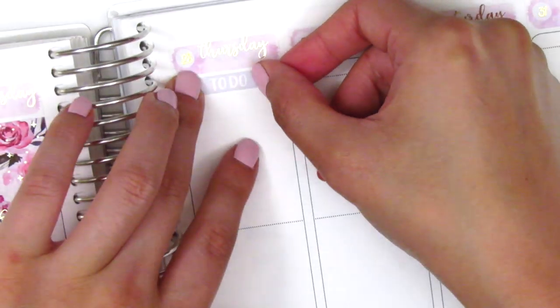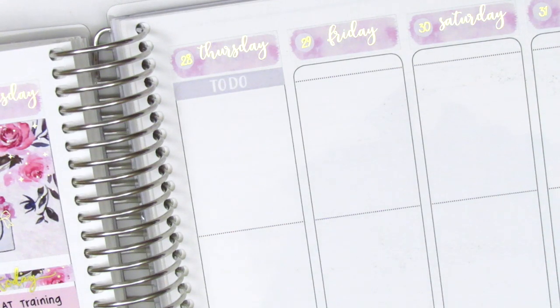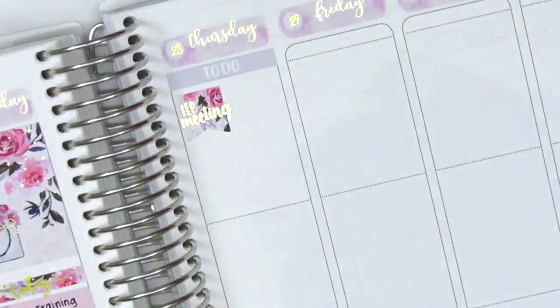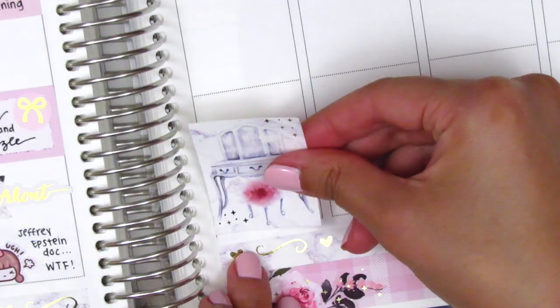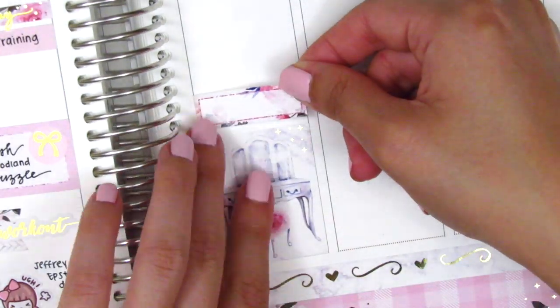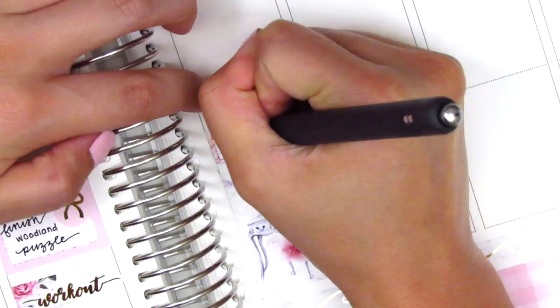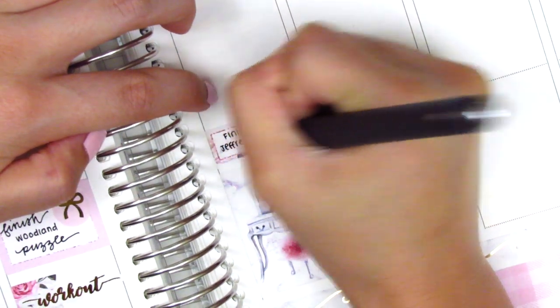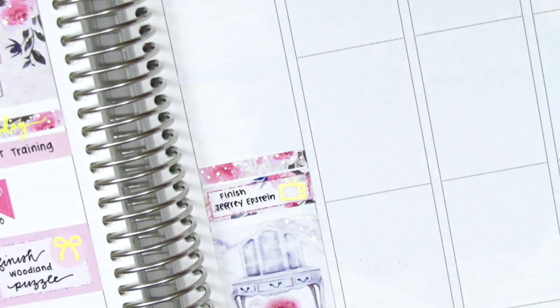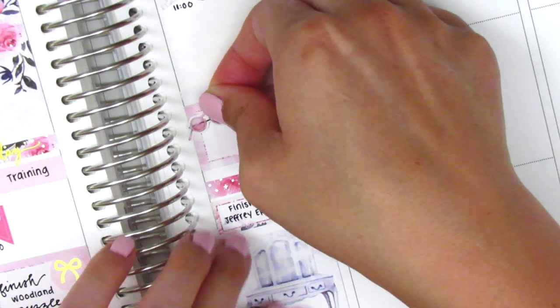On Thursday, I first placed down a to-do header, then used a flag from the kit with this gold-foiled IEP meeting sticker from Hazel Sticker to mark a meeting that I had that morning. I started from the bottom to make sure I had space for everything — I put down a full box at the very bottom, then above that a quarter box with a TV icon from Magic Prince Co. to mark that we finished the Jeffrey Epstein documentary, which still made me super mad. On top of that, I used a half box and pulled in this deco sticker from the kit — the pink sunglasses, which is so cute.